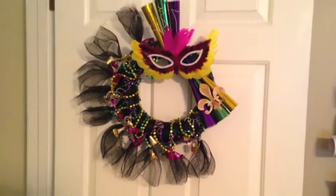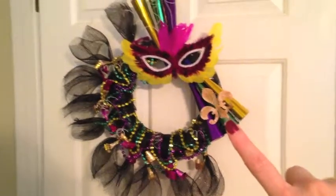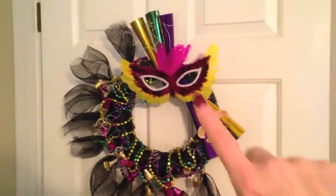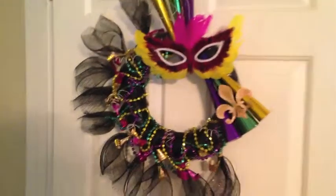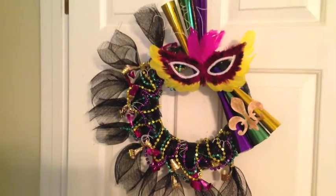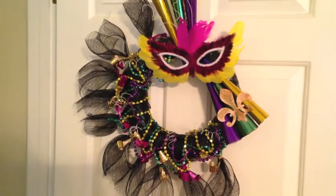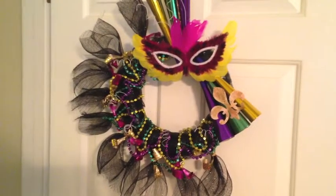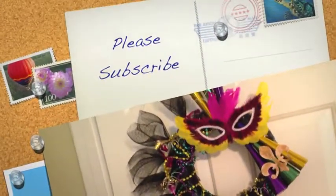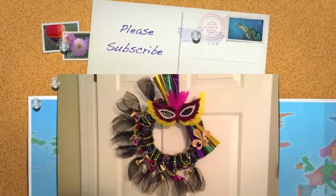Here is my finished Mardi Gras wreath! The only extra thing I added was a little fleur-de-lis — I cut it out, inked it up, and put a little glitter on it to tie in an antique-y look and fill a blank spot on the horns. I also put some little wire curlicues going around. I think this is just a wild and crazy little door display, and if you know anything about New Orleans, it's definitely wild and crazy down there during Mardi Gras. I hope this turned out really cute and I hope you enjoyed watching it, because it certainly was fun making it. Talk to you soon, bye-bye!